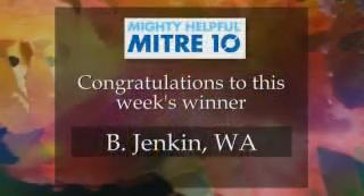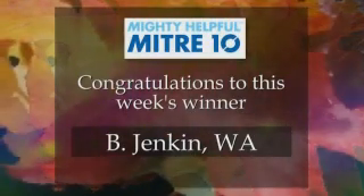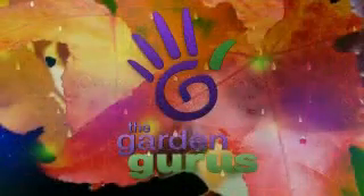But in the meantime, congratulations to this week's winner of the $1,000 Mitre 10 gift card. Now you enjoy it, won't you?